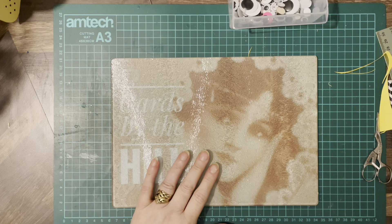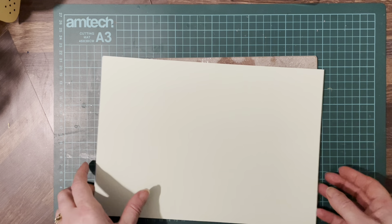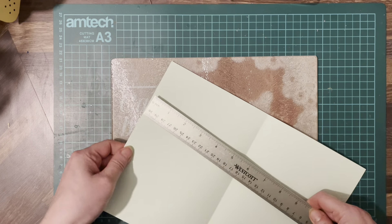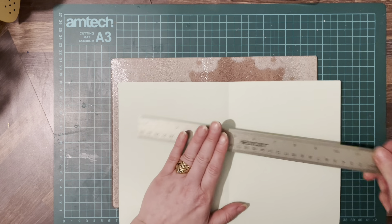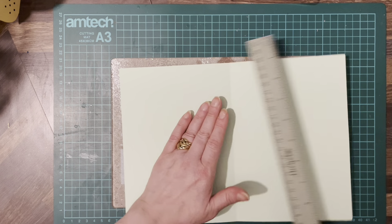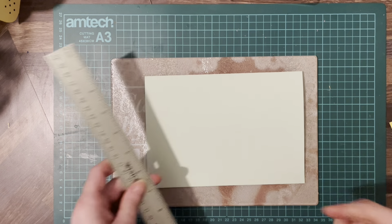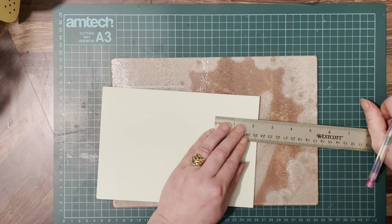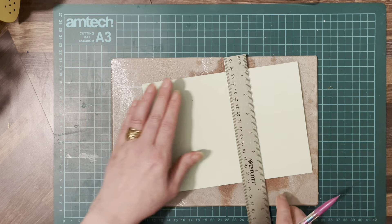Now let's try a crocodile - we want green cardstock. This is just normal cardstock again, we're going to fold it in half so it's horizontal. This one I think is A4 - it's 11 and three quarters by 8 and a half. Again we're going to use the same principle, so we're going to go in two and a half from each side and draw our lines.